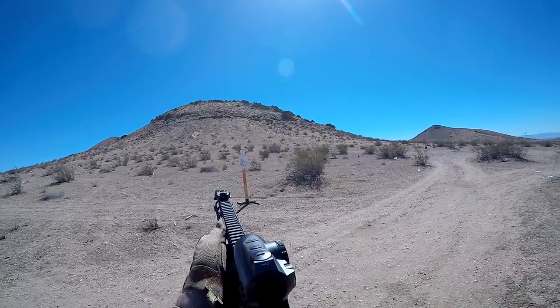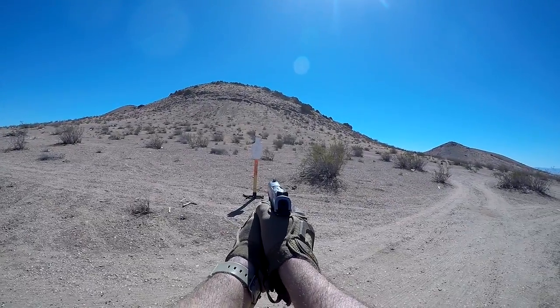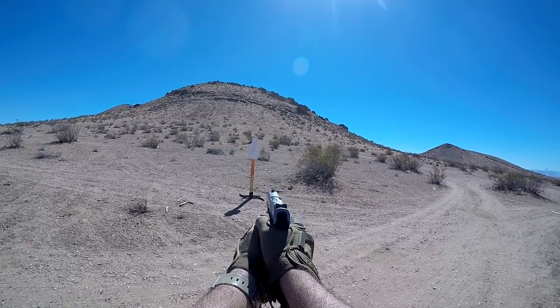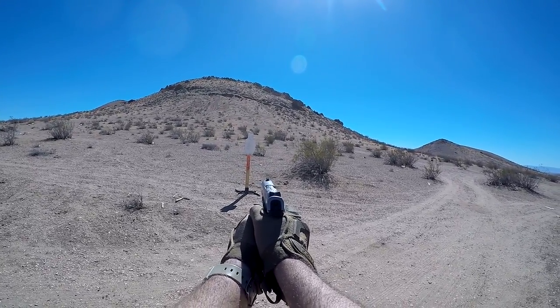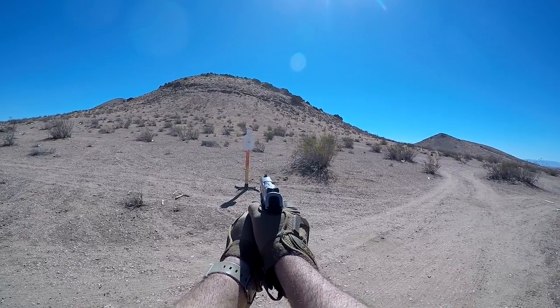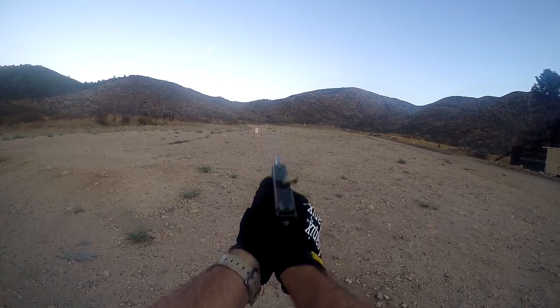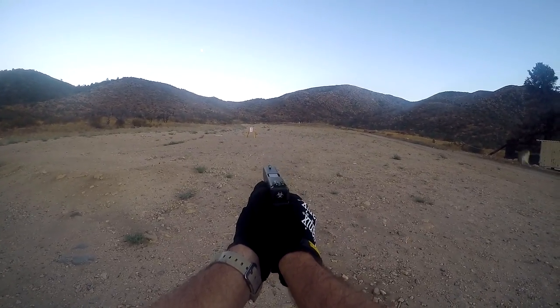A lot of the problems I have — or at least the most time-consuming — when I go out and do a review is setting up different camera angles, whether I want to view the target or the item I'm reviewing. I have to set up multiple cameras and it really takes a lot of time. First-person is a good solution: it shows you the optic or the pistol, the target, and what I'm doing behind the scenes.